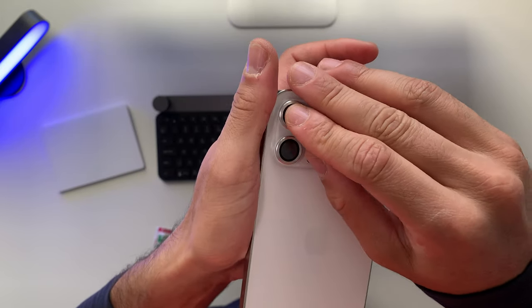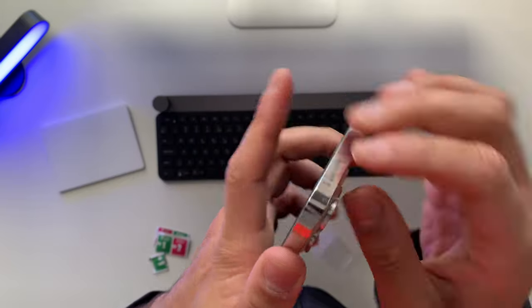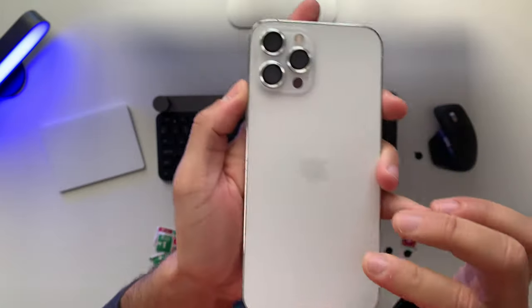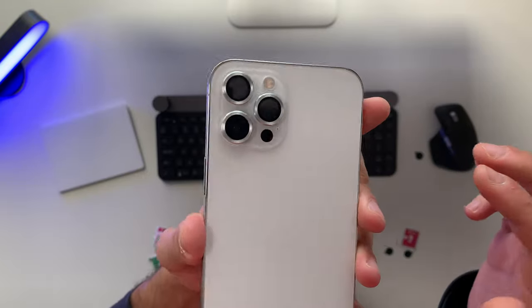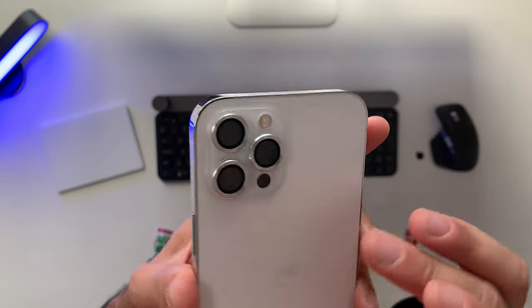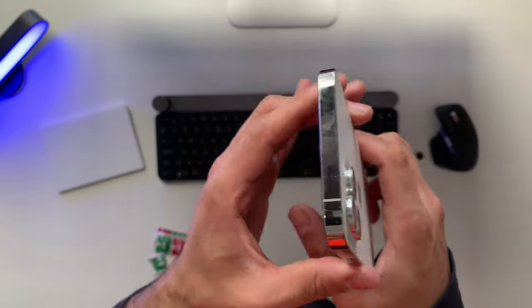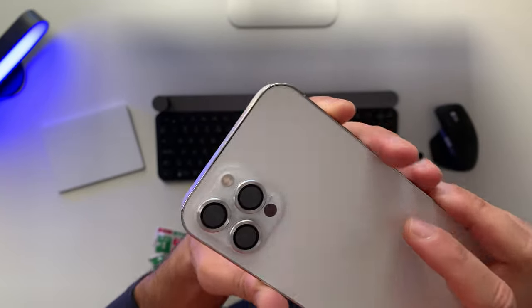Let's go ahead and put the last one. To be honest, just right out of the box, I don't like them. It looks like my lenses are sticking out even more now, and that's not something I'd like my iPhone to look like.